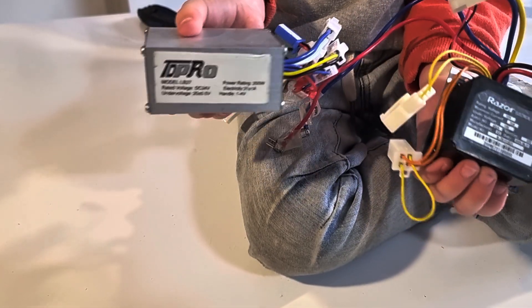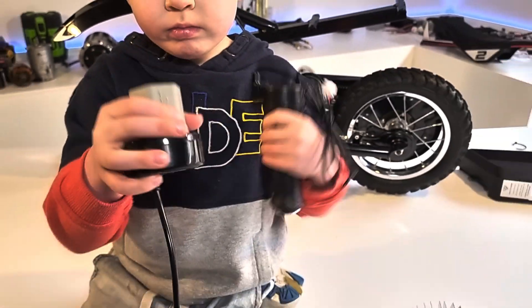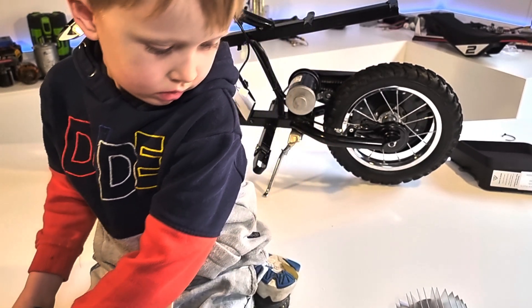This is the old computer — it's called an electronic speed controller. It's rated at 150 watts. This new one is 250 watts. I also got a new variable throttle; this old one is just an on/off switch.